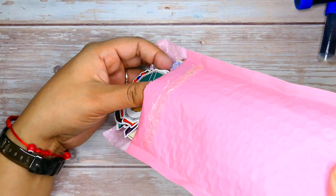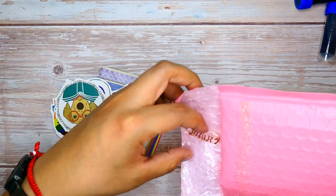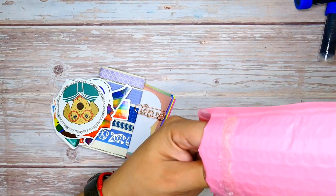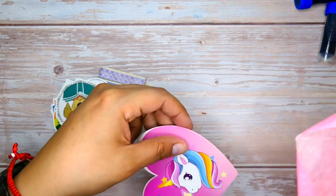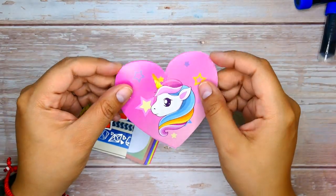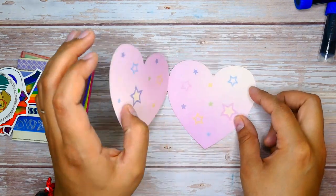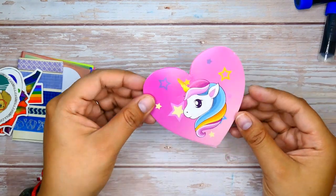Oh you guys, there's stickers in here! Oh I love stationery — oh my god, it's a unicorn! I love this stuff. It brings me back to my childhood; I used to love getting these things. You want to put them on your notebook, tape it in there, and then you open it and you feel so fancy because your name is in there.